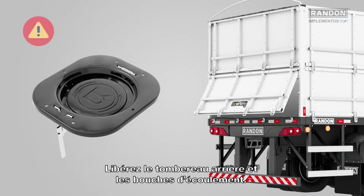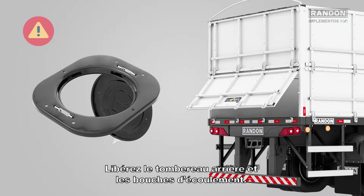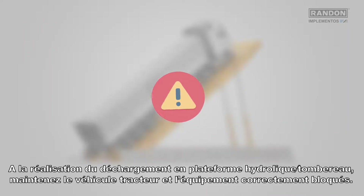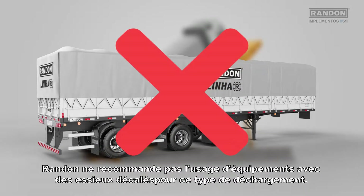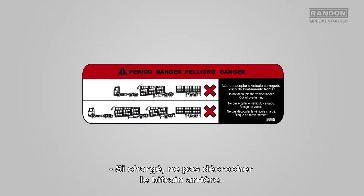During unloading, unlock the back dump and trap doors. While unloading on a hydraulic platform dump, keep the tractor truck and equipment appropriately locked. Rondon does not recommend the use of equipment with spaced axles for this type of unloading. When loaded, do not uncouple the back trailer.